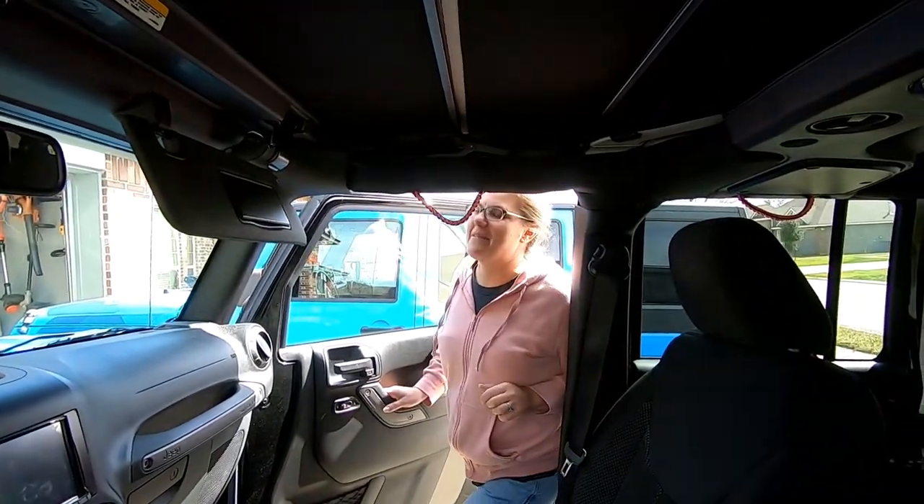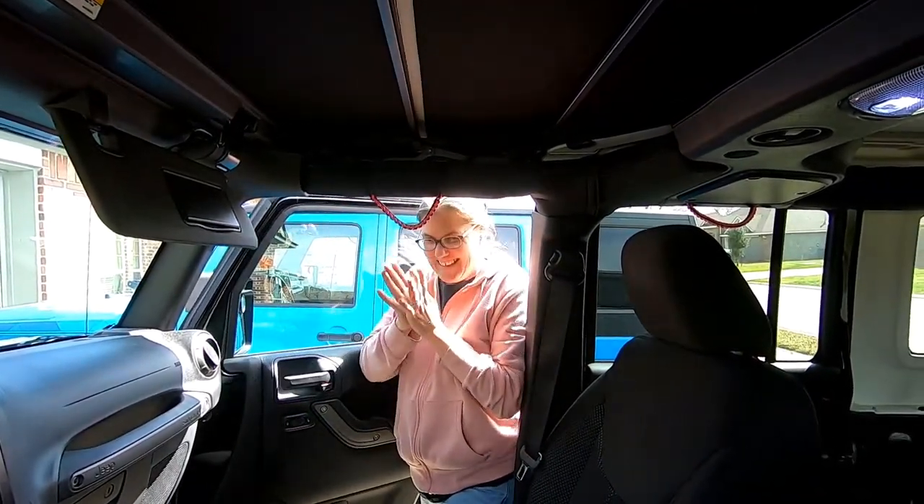What do you think? I'm happy. It worked out. That's a good thing for me because that thing right there is not cheap and honestly we've had it for about three years.